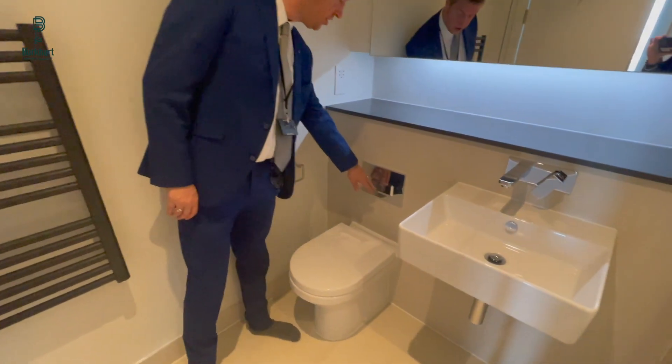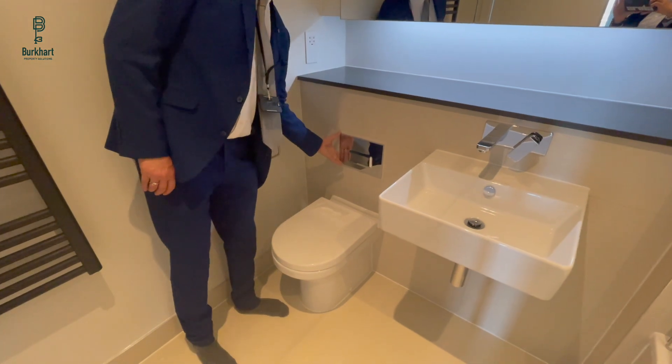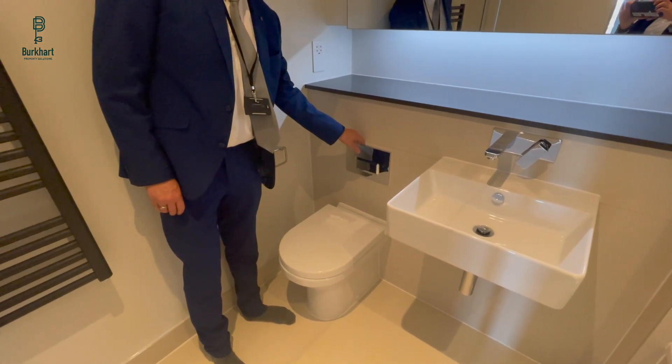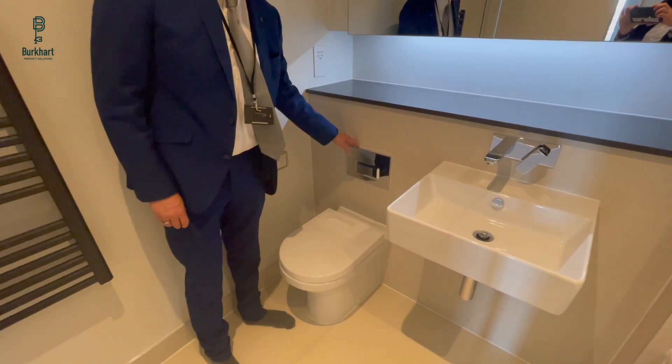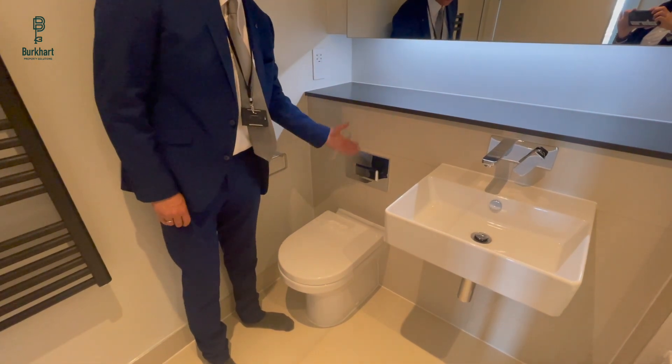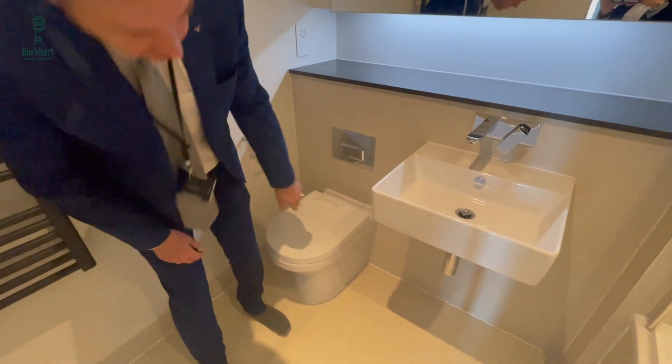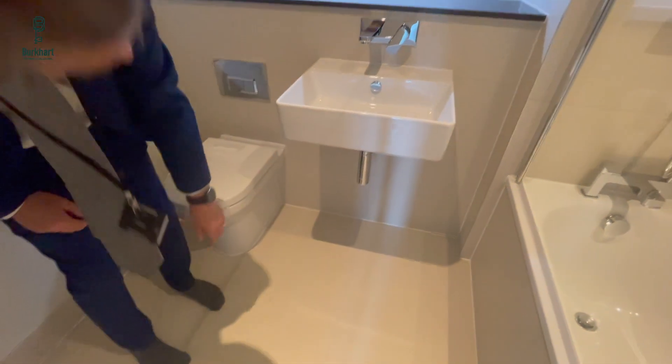The toilet has a long and short flush. This also doubles up as an access panel so they can do some basic plumbing by just removing this panel, preventing them from having to break through the tiles. Underneath you've also got access to the plumbing, which is handy.